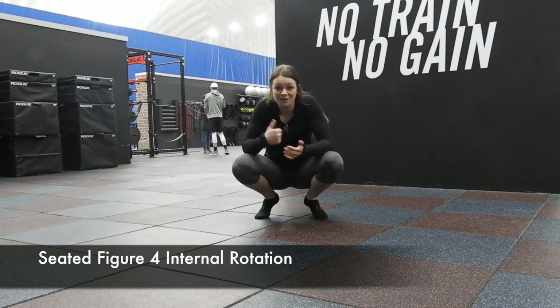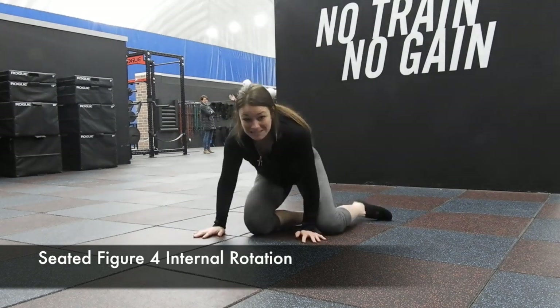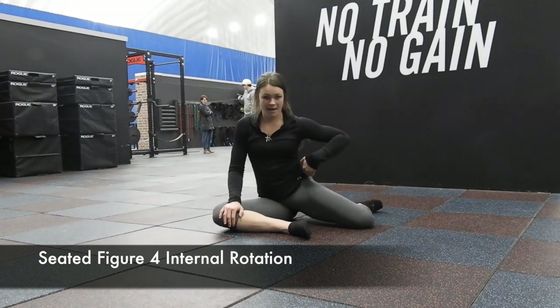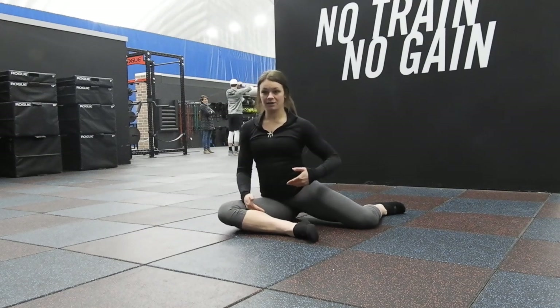Right here we have seated figure four internal rotation. So seated on your butt. Figure four — that's one right here — we have kind of like an ankle right here, so this leg is at 90 degrees with your knee and your hip, and this leg is at 90 degrees.